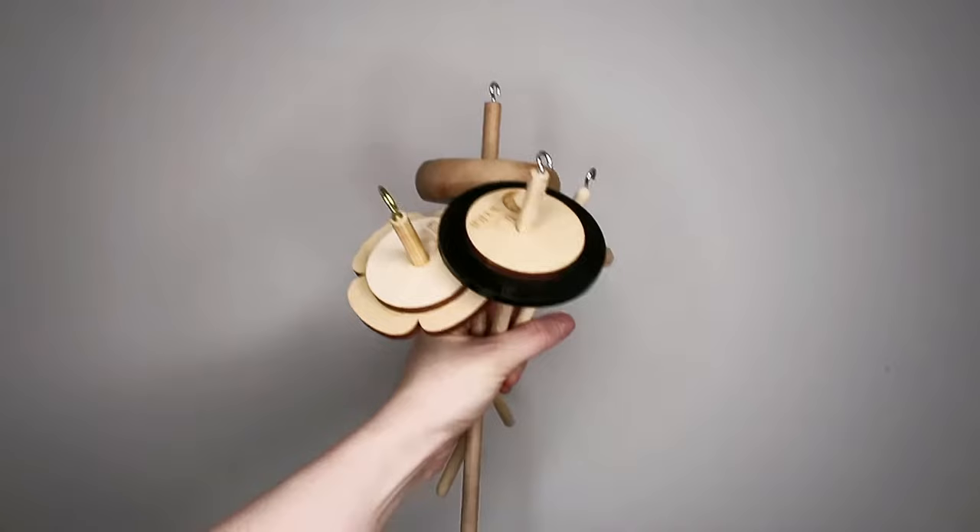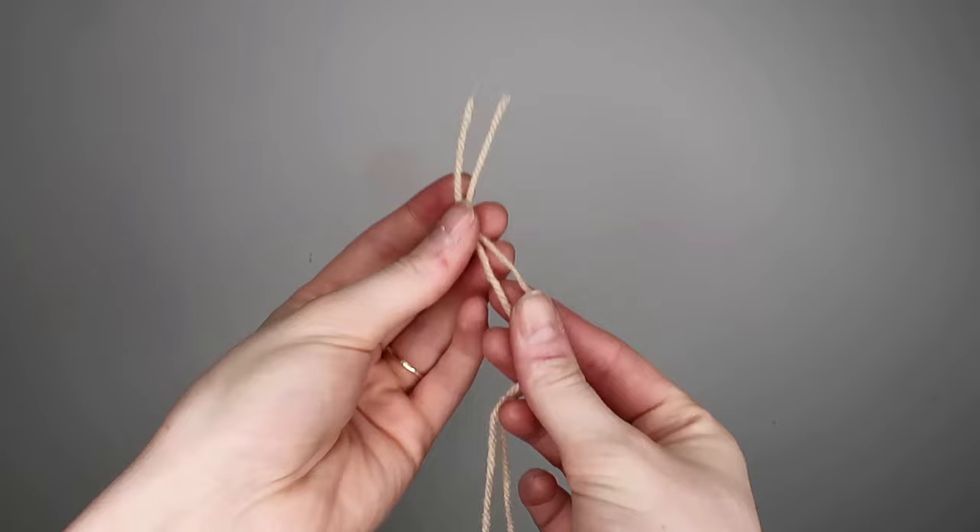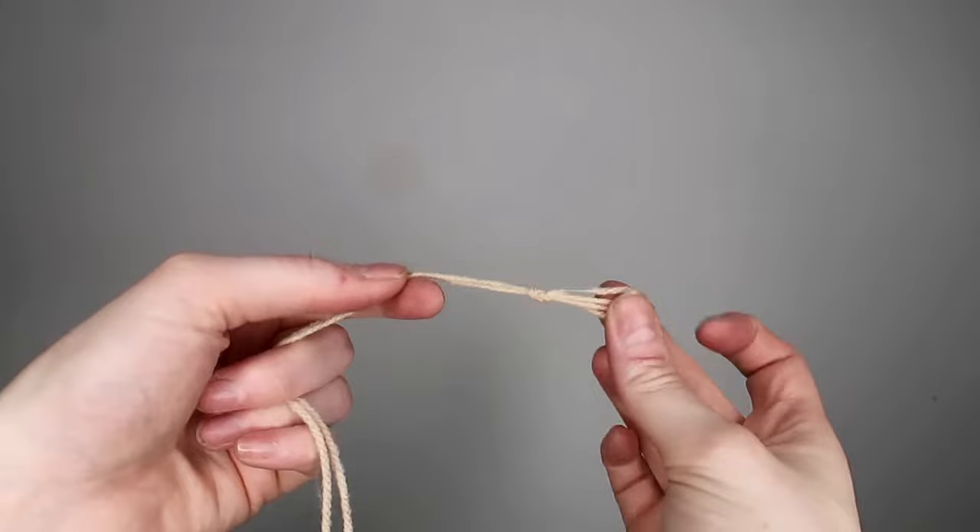Most importantly you'll need a drop spindle, some fibre, and a length of commercially spun yarn. Take the length of commercially spun yarn, fold it in half and tie it in a knot — it doesn't matter what knot. I've done a slip knot here, and it's literally just to make a loop. This is what's called the leader yarn.